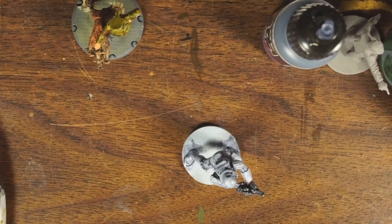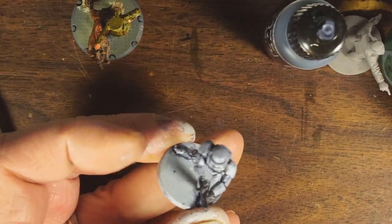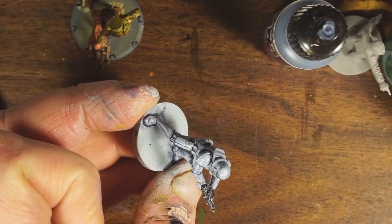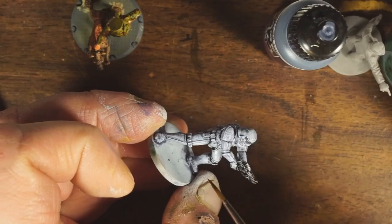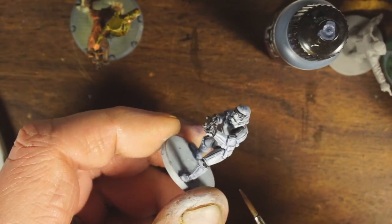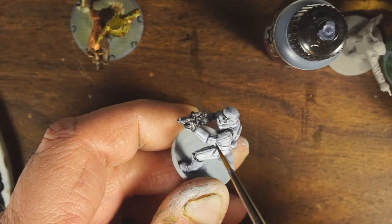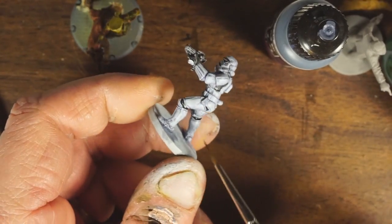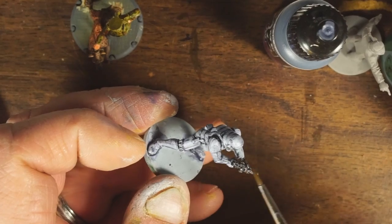The next step is to smooth out the armor color — again a translucent layer, this time of wolf gray, going right back over most of the armor. Not all of it though — I want to leave some of the somber gray because it's my shadow color, so it will stay in the deepest recesses where segments of armor and armor detail come together. I want to leave some in the lower portions of the shadowed areas, but otherwise I want to smooth it out.